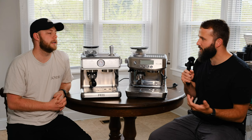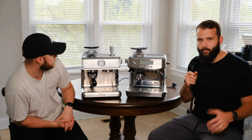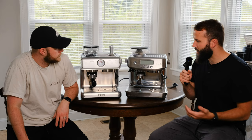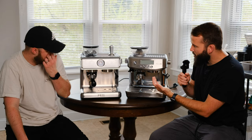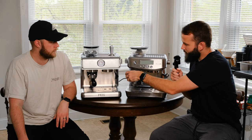Without going too deep into tech specs, all the other features seem very similar: a built-in grinder, a steam wand, grind size options, the ability to pull a single or double shot, and a tamper. The Ultimacosa even has a little magnetic tamper hidden underneath, plus a couple of different basket sizes. All that stuff looks super similar.